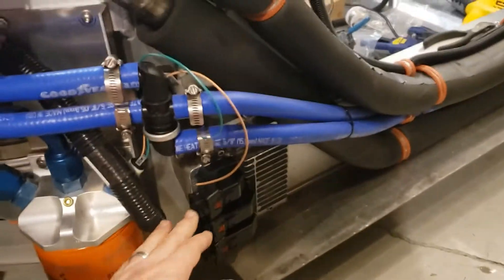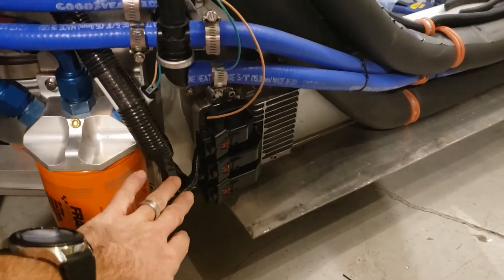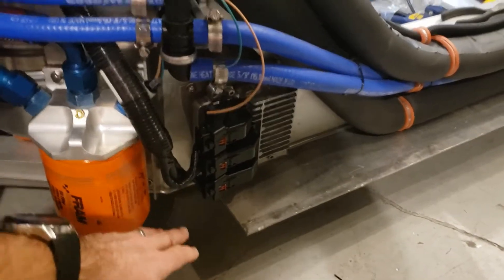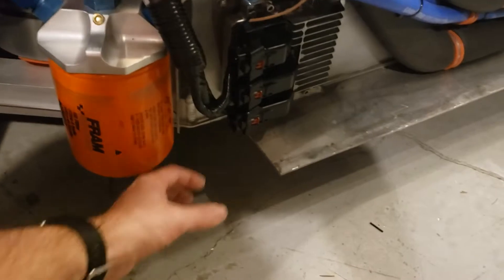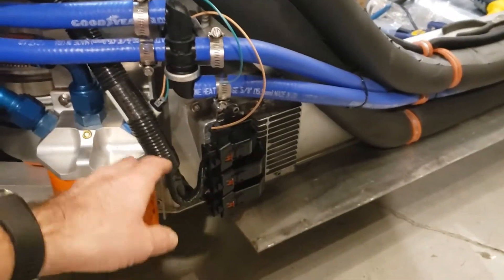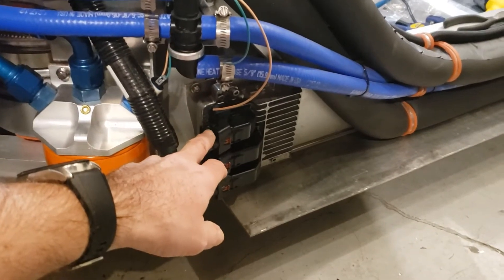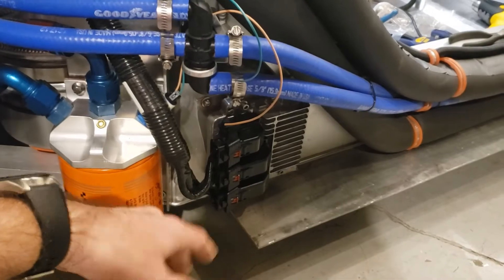I'm going to start here with the ECM. There are a bunch of different places you can mount it — this was just the most convenient spot I could find. It's still reasonably accessible with the body on because if you take the oil filter off, you've got a clear shot to reach it and remove it or take the harnesses off. This is a GME67, one of their newest and most powerful ECMs — you can do a whole bunch of stuff with it if you're so inclined.